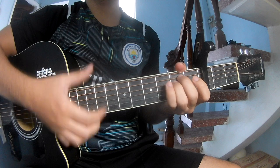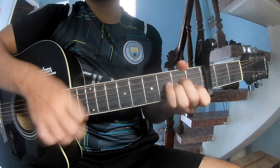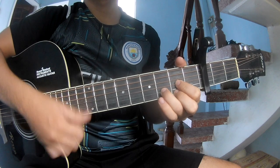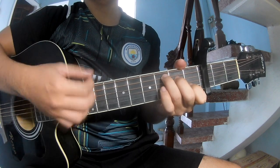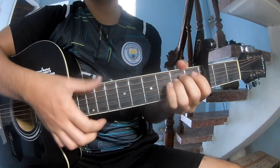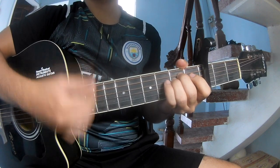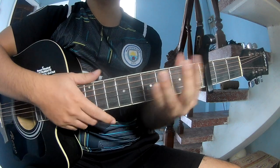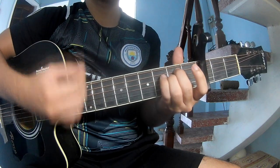E minor, A minor, B, and S E. This strumming is the same way for the chorus: play down down down up, down down up. And play long E minor.